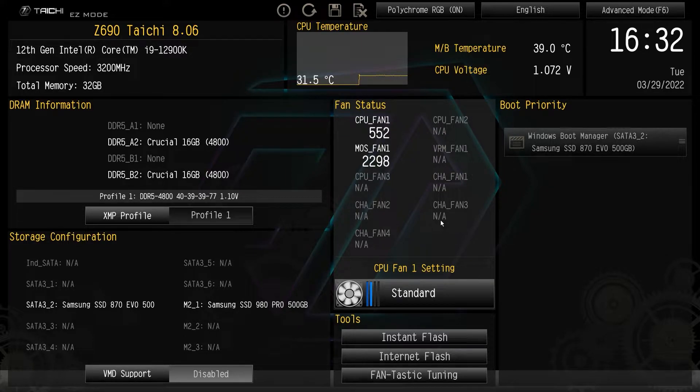So power on your PC, keep on hitting the delete key and you'll be brought into the BIOS and you should be brought here into easy mode. Easy mode is great because it allows you to do a few things very easily to get your computer up and running.